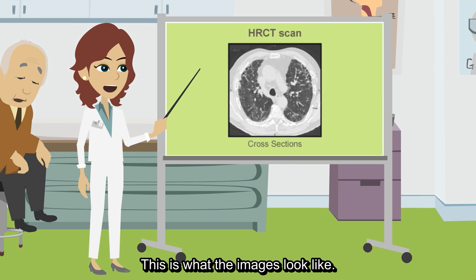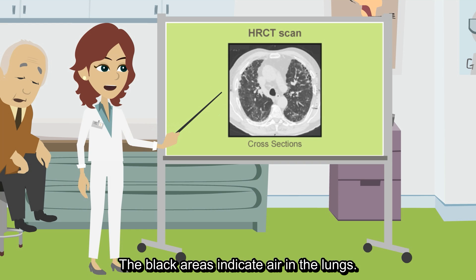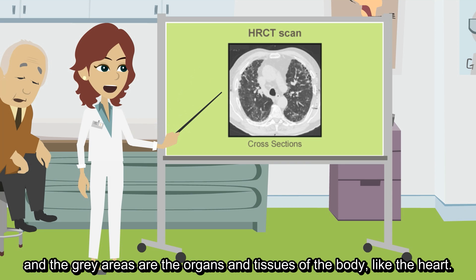This is what the images look like. They are cross sections of the body. The black areas indicate air in the lungs. The white objects are bone, and the gray areas are the organs and tissues of the body, like the heart.